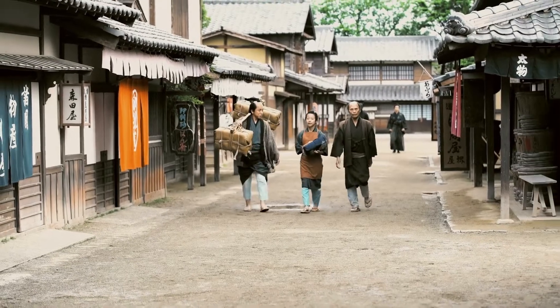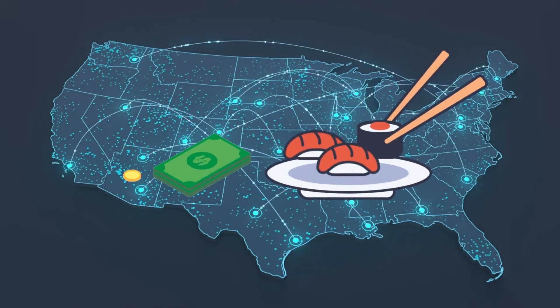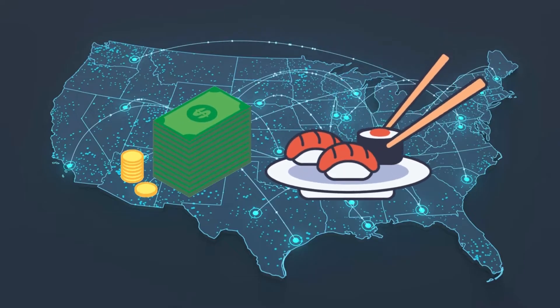Sushi, an ancient Japanese food staple now enjoyed by over 60% of Americans, is a $22 billion industry with over 4,000 sushi restaurants in the United States alone.